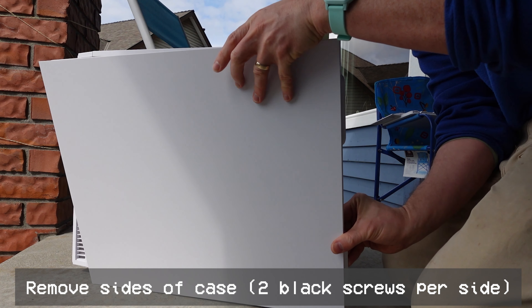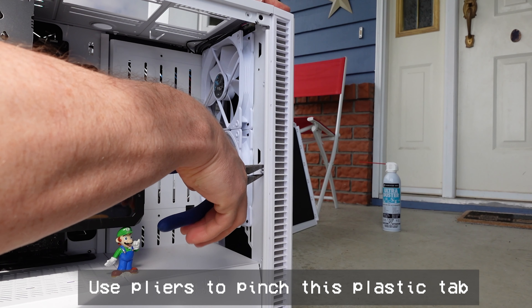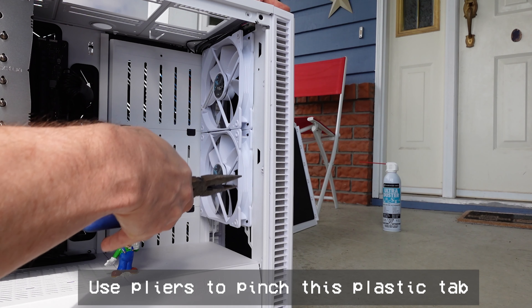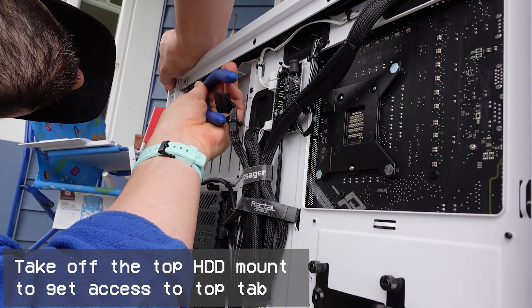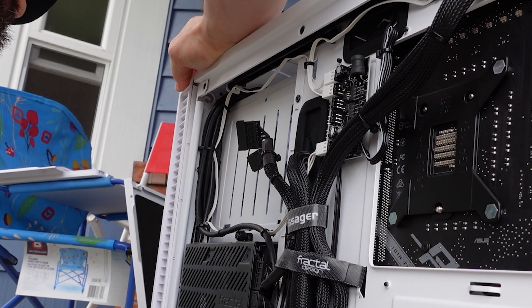Take off two black screws that hold in each side panel. You're then going to need some needle-nose pliers to pinch the white tabs off. Pinch that one tab on the one side, remove the hard disk covers, and then pinch this top tab.